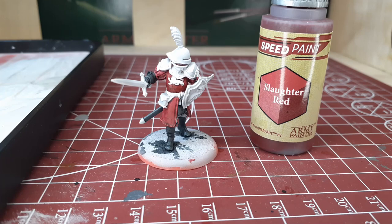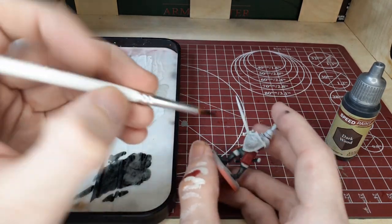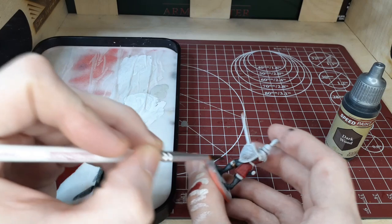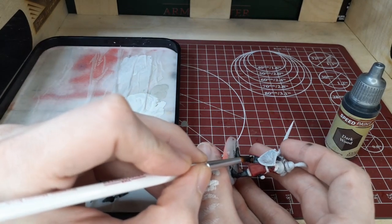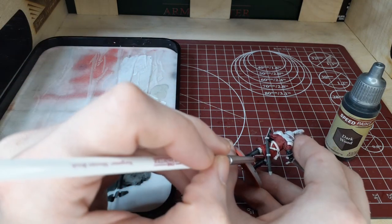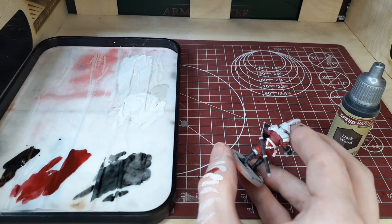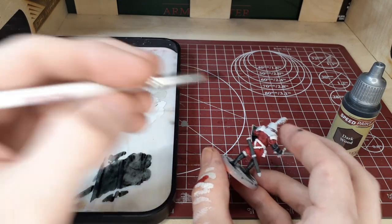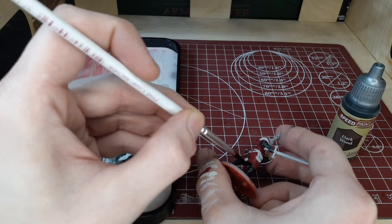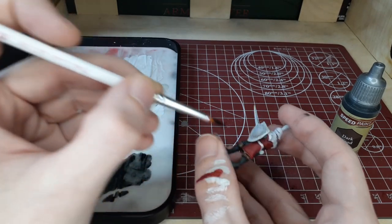Once that step is finished we're going to switch over to Dark Wood and with this we're going to cover the little area of pants that are poking through on the model and all of the belts, straps, and pouches. This speed paint has a pretty heavy pigment so be careful especially when going around the red areas we just painted — it can get a little muddy. If you do get any on the red or black areas, the best way to clean it up is to take the white like we did earlier, cover the entire area, and go over it again.